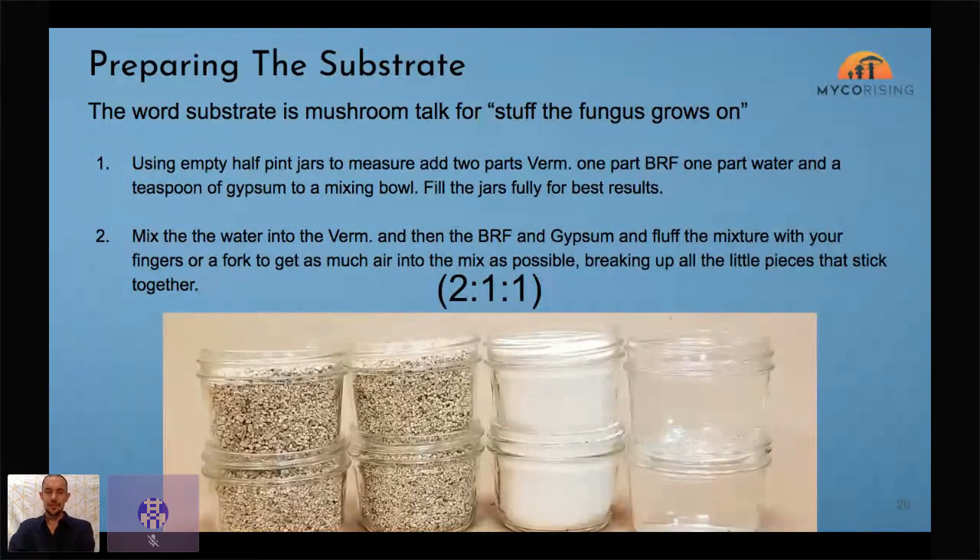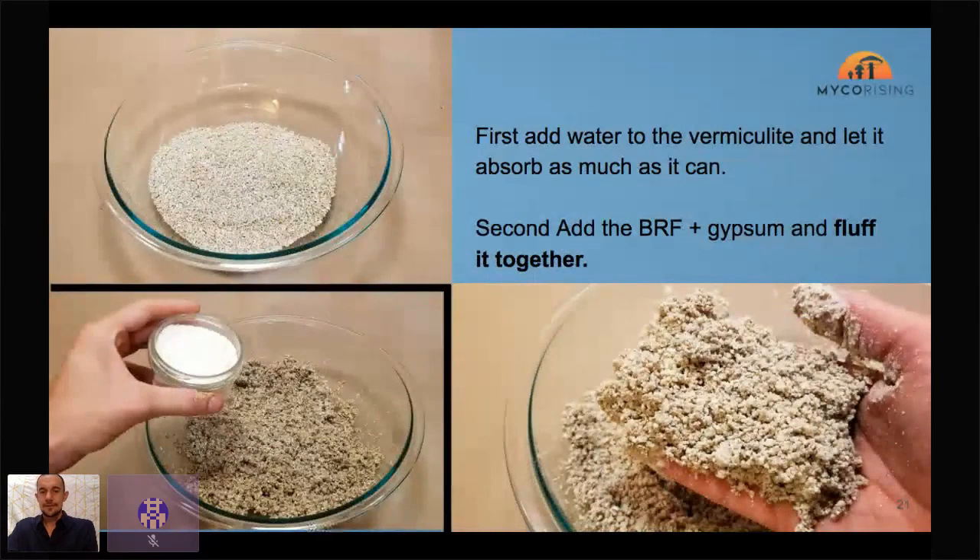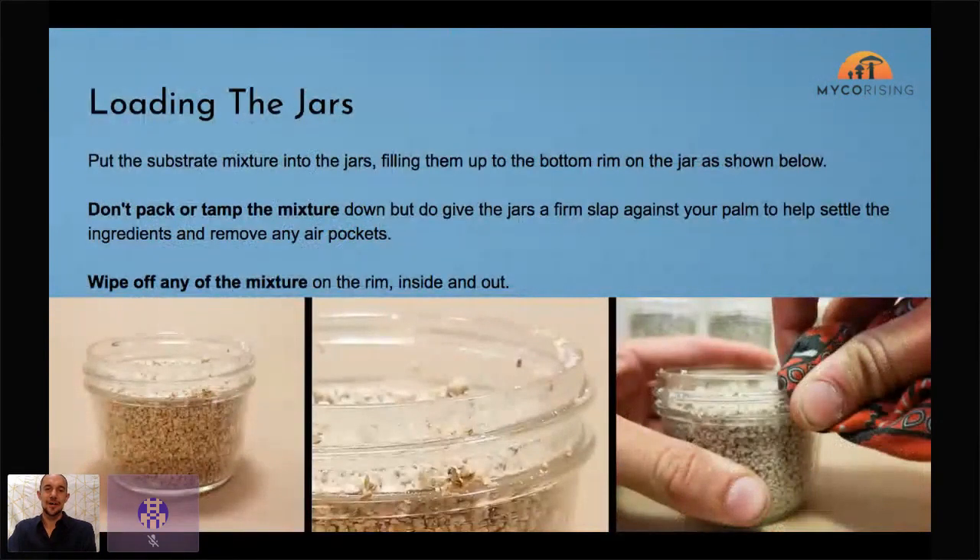We'll add just a pinch of gypsum to that mix. When you put water on vermiculite and then add brown rice flour, you really want the mix to look fluffy. Then you load the jars — go up only to the bottom of the thick glass rim, clean off around the edge, give it a quick tamp on your palm to settle the ingredients, but just don't press down at all.